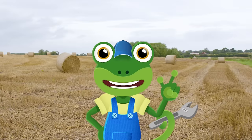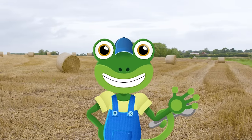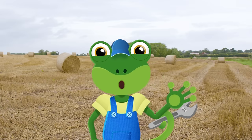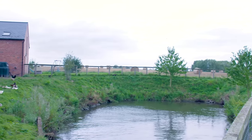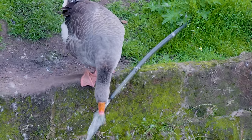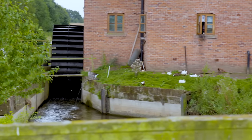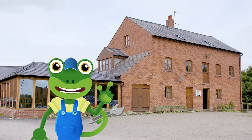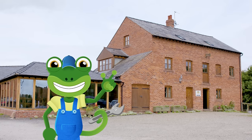Now that we've seen the amazing Combine Harvester harvesting the wheat, let's head to the mill to see what happens with the wheat grains next. Here we are at Walk Mill, which is a flour mill. In here, they grind the wheat grain to make flour, which is then used to bake bread and make lots of other delicious foods like cakes.